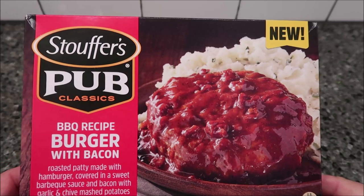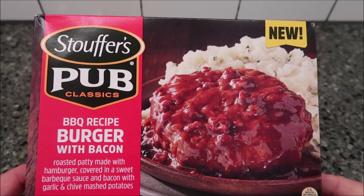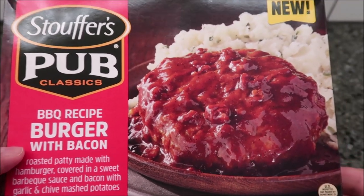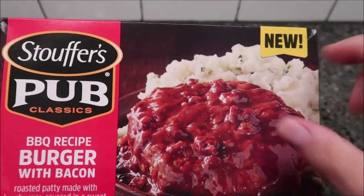Hey guys, welcome to another lunchtime review. Today I'm going to try one of these new Stouffer's Pub Classics — this one is the barbecue recipe burger with bacon. It looks really good, like a burger with bacon.